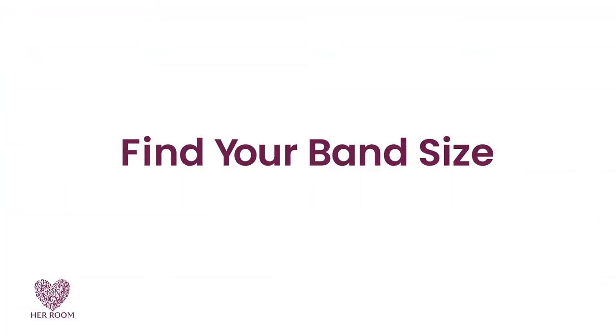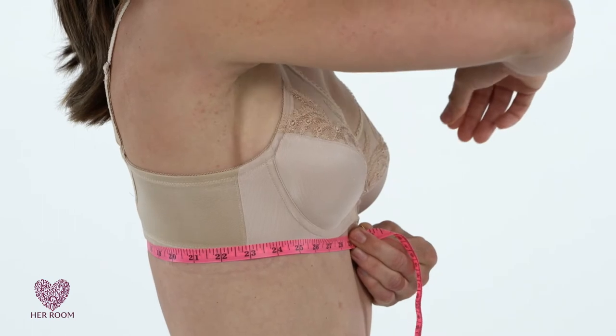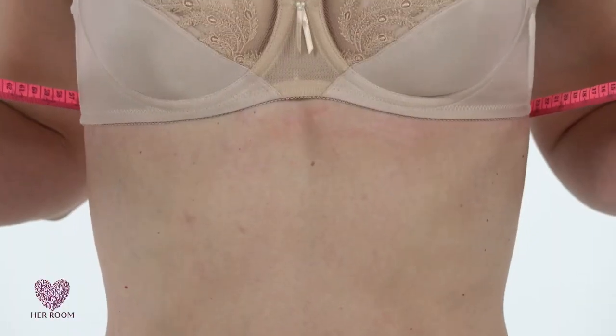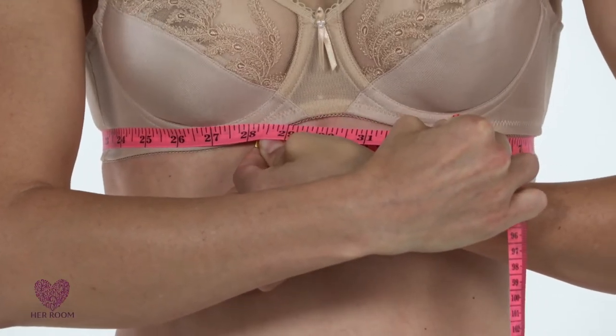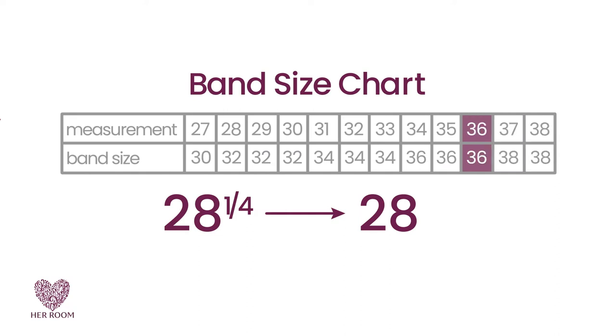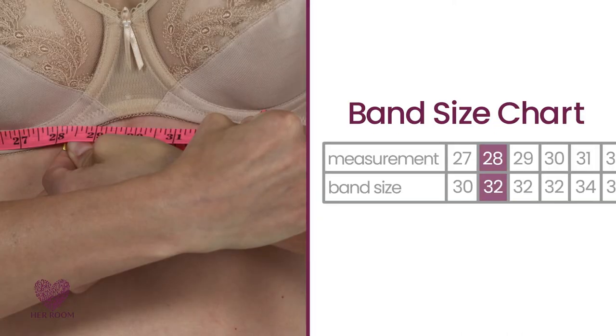First, let's find your band size. Wrap the measuring tape directly under your bust, making sure it's parallel to the floor. This is critical because if the tape measure isn't straight, you will get an inaccurate measurement. Let out all the air from your lungs, making sure you get the smallest measurement possible. Our model measures 28 and a quarter inches. If your underbust measurement isn't an exact number, round to the nearest inch. Using this number, go to your band size chart and find your measurement and your estimated band size. If your measurement is 39 inches or more, round to the nearest even number and this will be your band size. Our model's 28 inch measurement gives her a 32 band size.